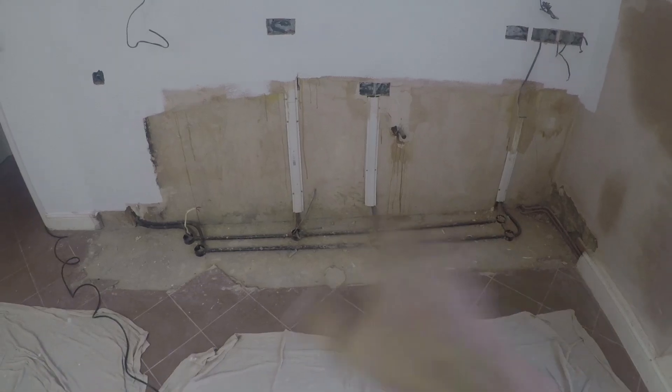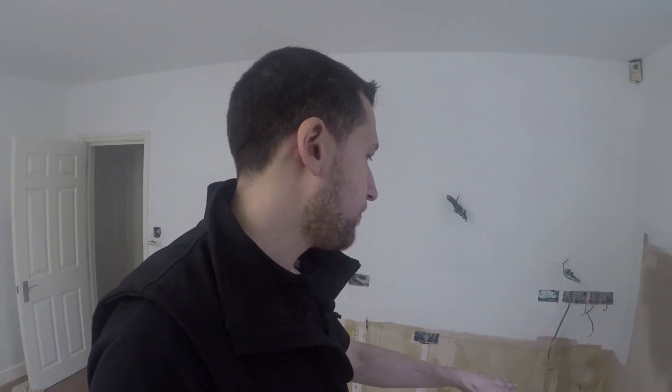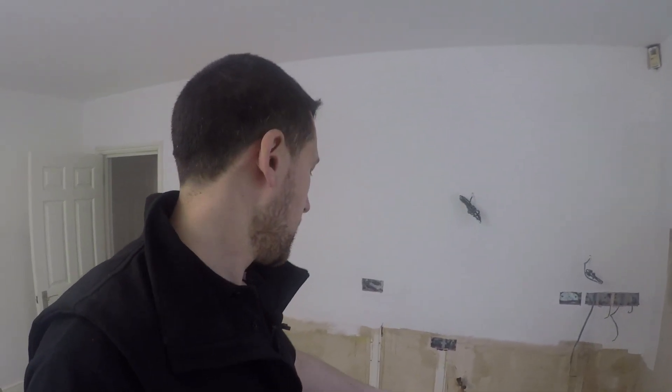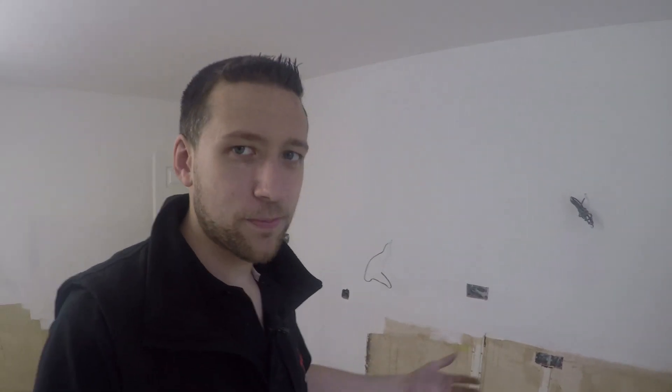A couple of you were saying about the pipework on the floor — isn't that going to get in the way of the kitchen fitters, you know, the kitchen legs and stuff? When I put that in, I had the spec drawing so I could see what the measurements of the units were. So all the boxes on the floor, theoretically, they shouldn't actually get in the way of the kitchen fitters. They should just be able to drop the kitchen unit straight in and won't have to do any alterations — well, they shouldn't have to if the measurements are correct.